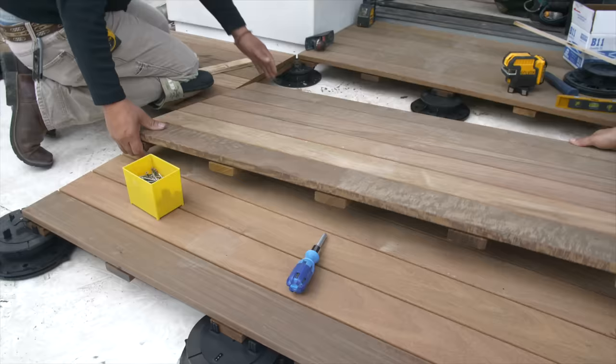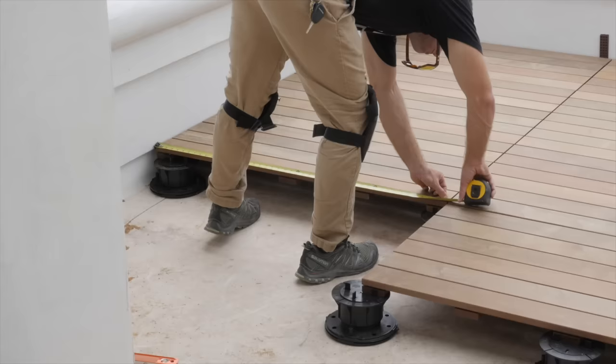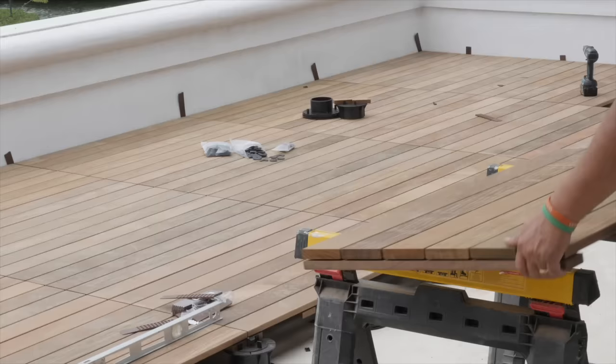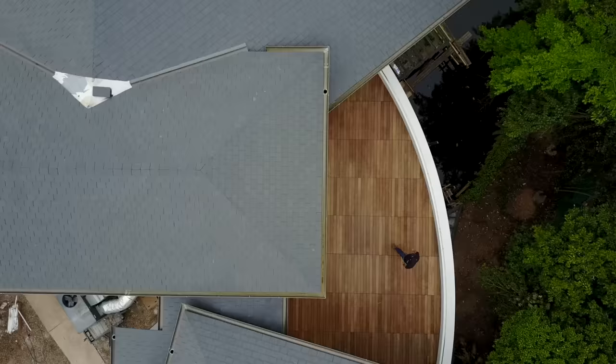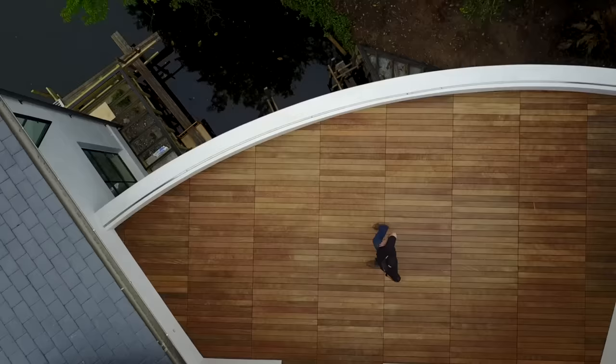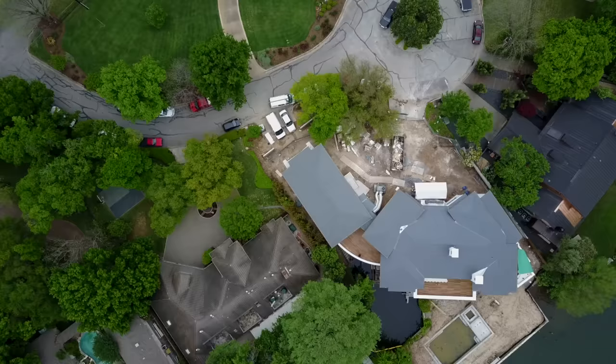One thing to mention is that ipe, as chocolatey and gorgeous as it looks today, does require a lot of maintenance if you want to keep this chocolatey color. This deck is going to go gray, typically in that six months to maybe 24 months time period depending on how much sun it's getting. If it was used in a soffit underneath it would stay chocolatey brown forever, but because this is exposed to the sun, in as little as six months this is going to go gray. If you want this chocolatey appearance, every single year you're going to have to apply maintenance to it. On the other hand, if you're okay with that gray look, this deck is going to last many, many decades — gray and gorgeous, with nothing to do to maintain it.